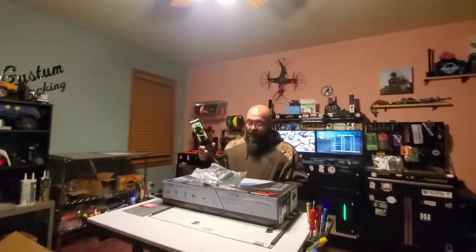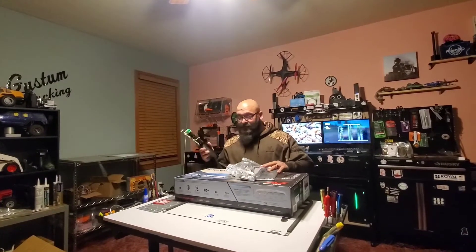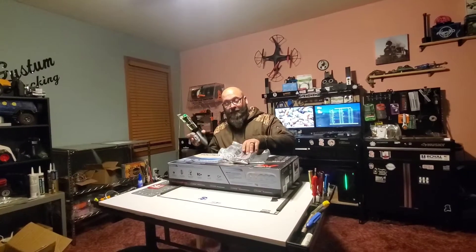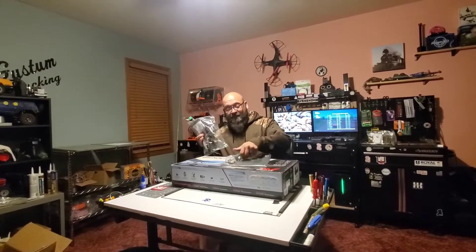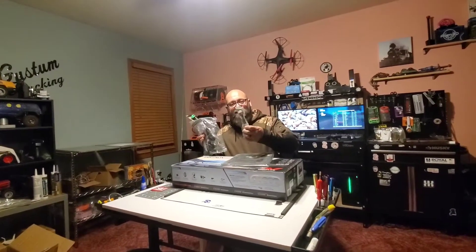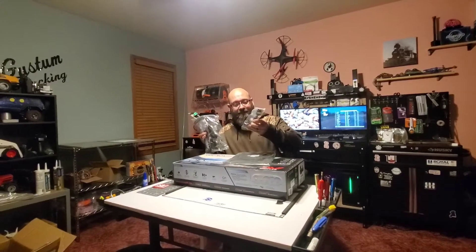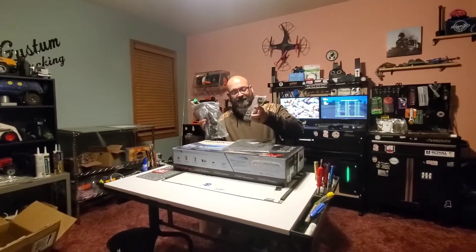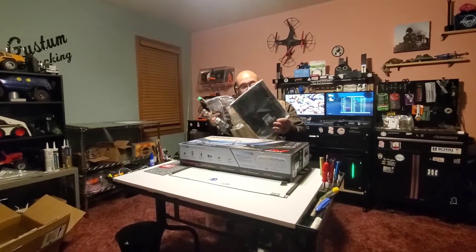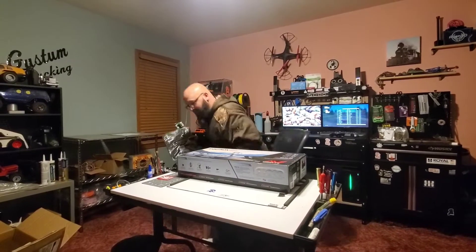So when you buy a metal detector at Kellyco — at least the Equinox 800 — you get this cool little scoop, a nice charging block, a pair of gloves, a nice clean-up brush. It's got a wire on one side like brass and plastic on the other, and it looks like a little pointy deal. There's even a little lanyard on there to clip it onto your belt, and then a cool mesh fines pouch.